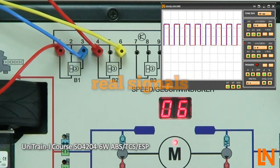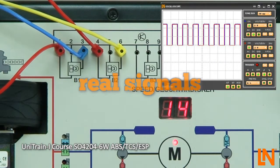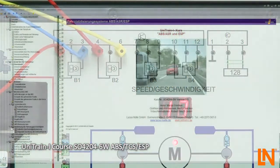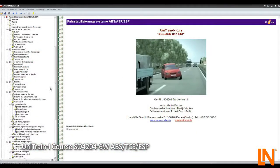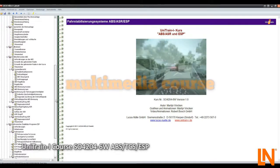Just like in the workshop, you can take measurements of the hall sensors. The necessary theoretical background for the operation of the different systems and all of the measurements are in the multimedia course.